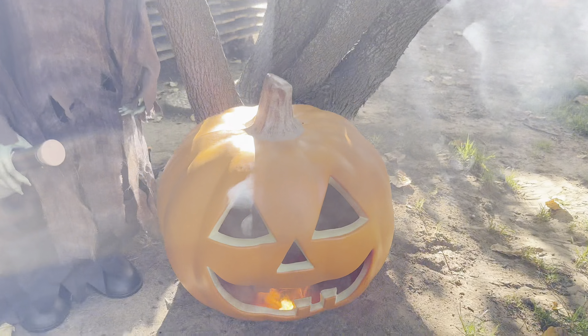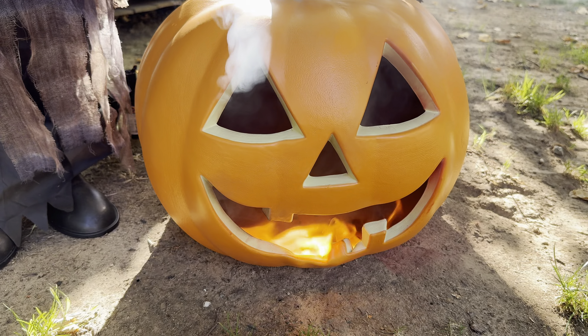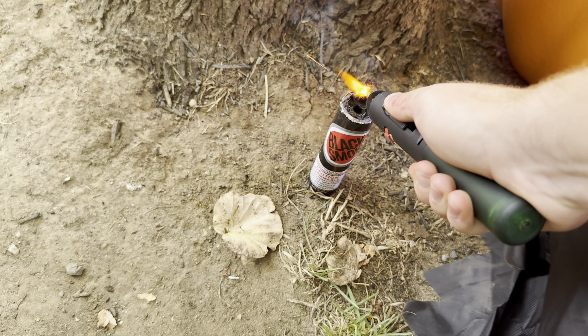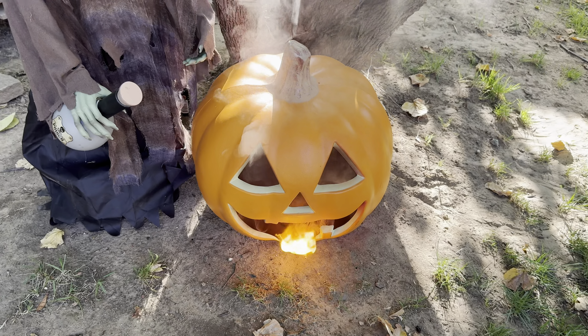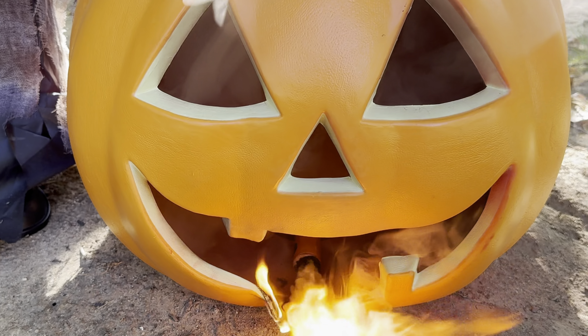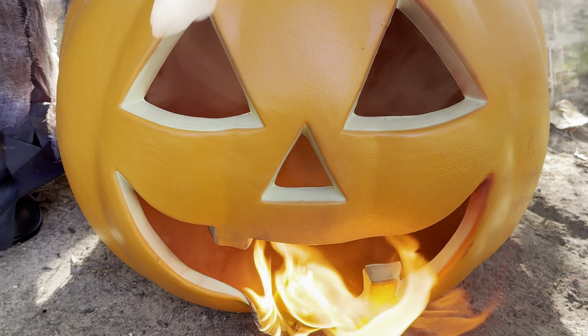Oh — and that is catching on fire! I don't think I did the best placement there, and the black smoke bomb isn't working either. This has turned into an epic fail. Maybe don't use blow mold pumpkins — use actual carved pumpkins instead.